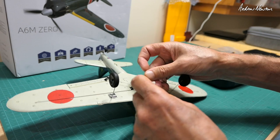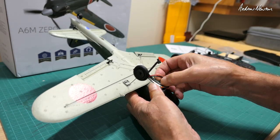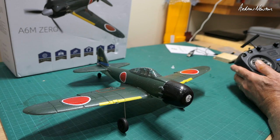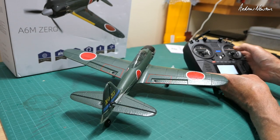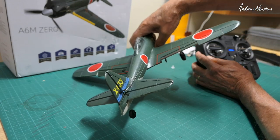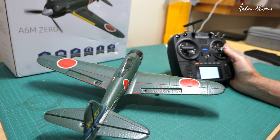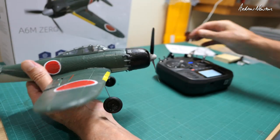Let's connect the battery up. We can see ailerons going the right way, elevator going the right way, and rudder going the right way as well. Tilting the plane, you can see the ailerons are compensating in the right direction — making the plane go back to level — same with the elevator. Control surfaces and gyro compensation are both going in the right direction, and the motor is revving up, so we're good to go.